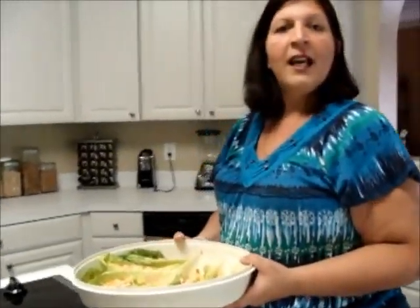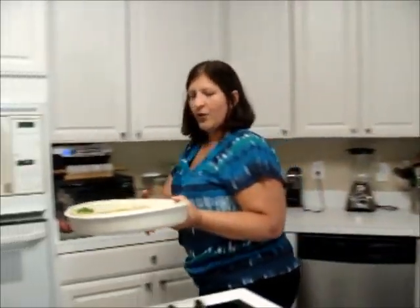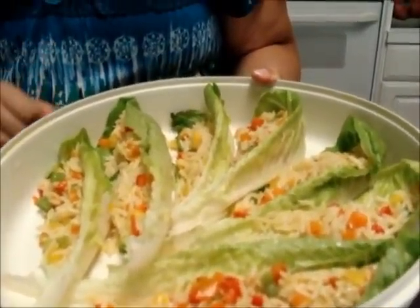I'm going to serve my family. They decided they did not want to go outside — it was too hot — so we're going to serve them right here in the kitchen. I want to show you how pretty it looks. You can fan them, put them in a dish, layer them, whatever you want to do. Look at how pretty with all the colors.